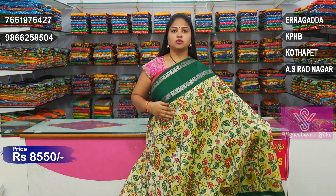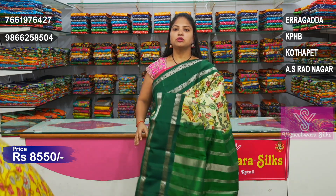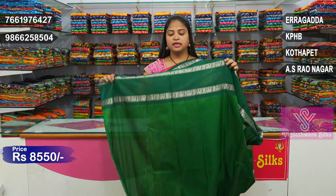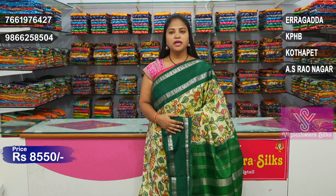This is a green, bottle green combination border. The same color runs throughout with the same type of border on two sides as well. There are green lines — a jerry lines type design. This also comes with a matching blouse. The same color has a green plain hands border. It is soft and lightweight, at a very reasonable price of only ₹8,550.